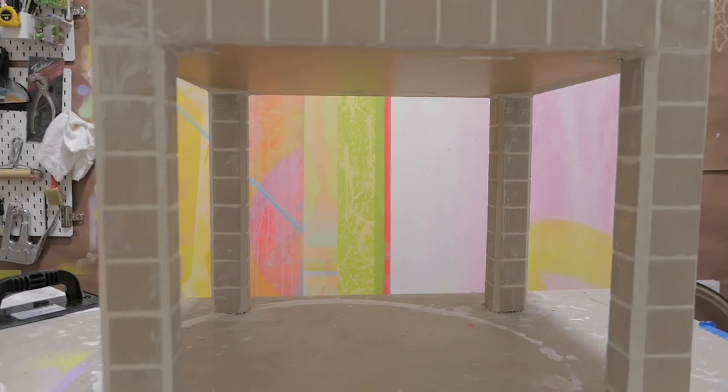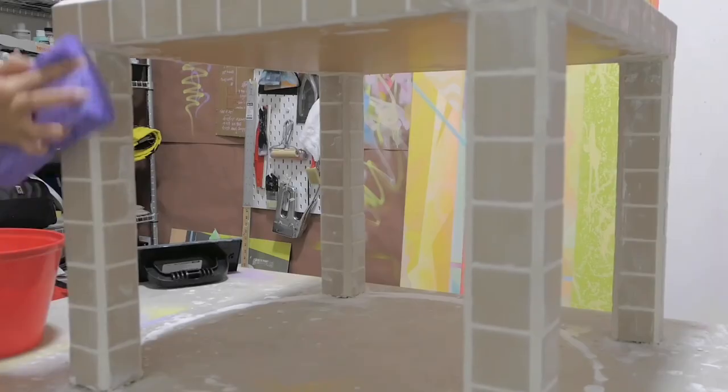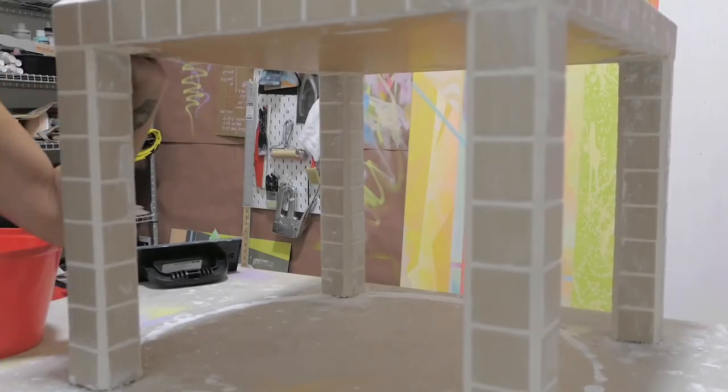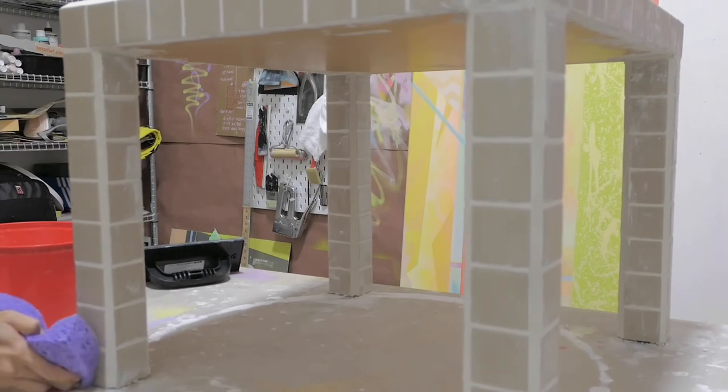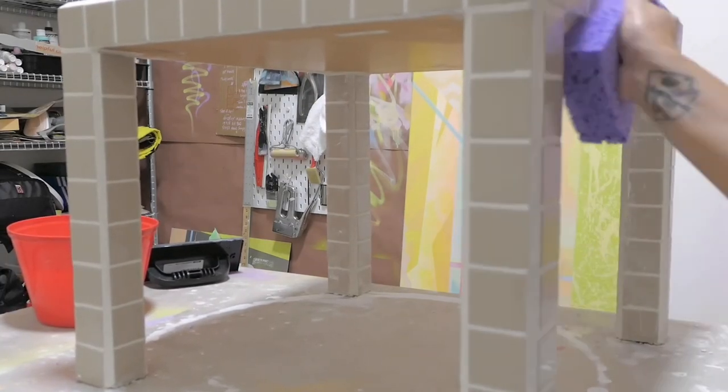I'm just going to let this sit for another 30 minutes and then we'll wipe it down and let it dry. Here I am cleaning off the grout, but opposite to last time I had issues getting it off because I got distracted and let it sit longer than 30 minutes. It started to dry very quickly and it wasn't as forgiving as the first time. But on the fourth day, we finally have a finished tile table.